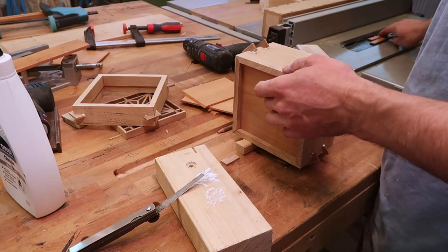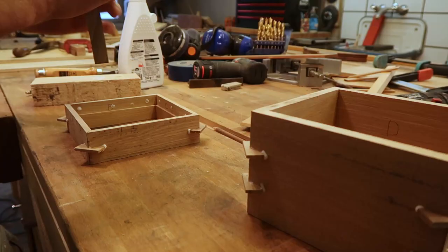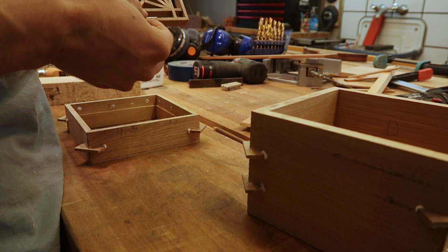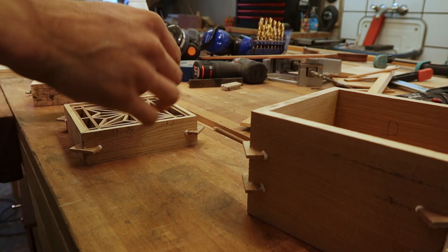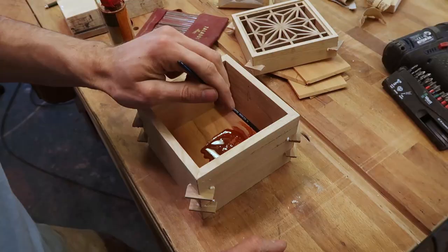Here I glued the kumiko in — just a few dabs with the glue will do you. It makes the cleanup easier because there is no squeeze out. I started finishing the bottom panel with some red-tinted oil, followed by the rest of the fill pieces. Same philosophy with the glue: just a few drops here and there to keep it all in place.